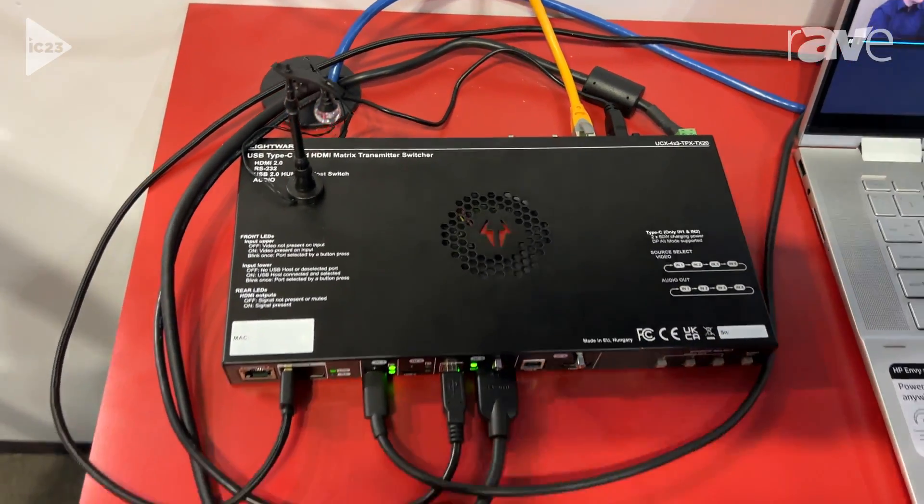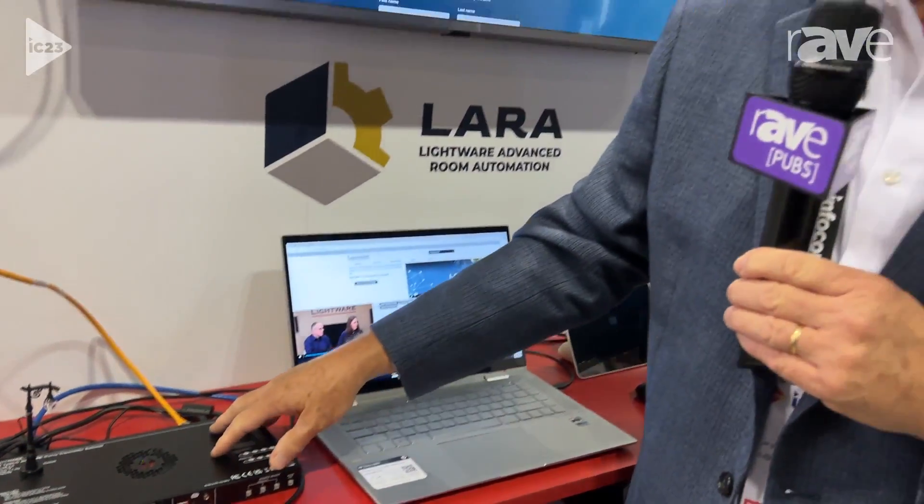So that's the Taurus TX-RX, and it's really the hit of the show for us right now. I'm Clint Hoffman from Lightwear. You can find out more information at www.lightwear.com. Thank you.